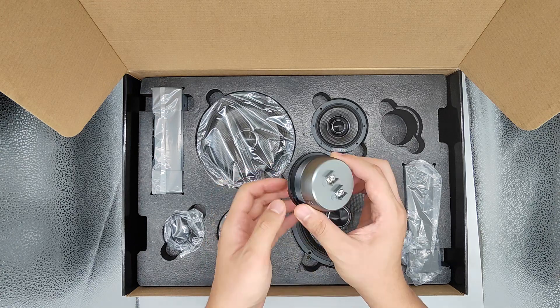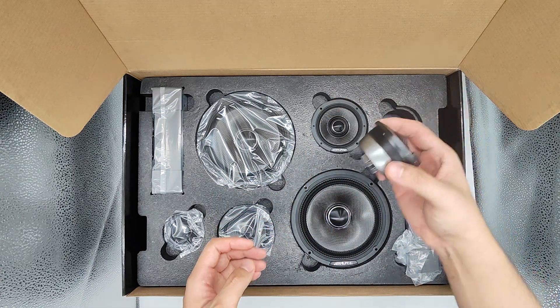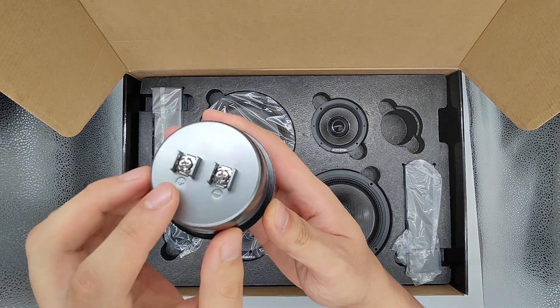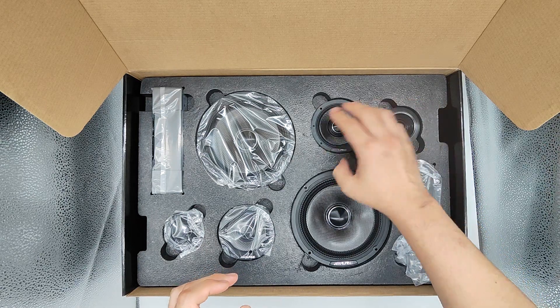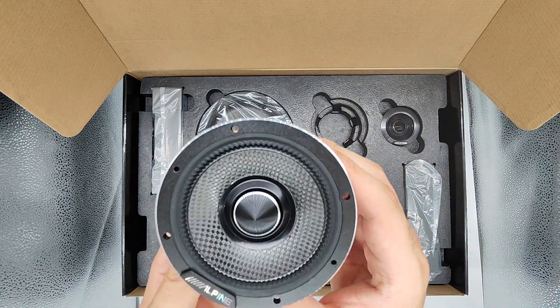But this one has quite a big tweeter for its size. Just to let you have a detailed look — it uses a screw for the connector. And then you have the mid. It's a very beautiful speaker.